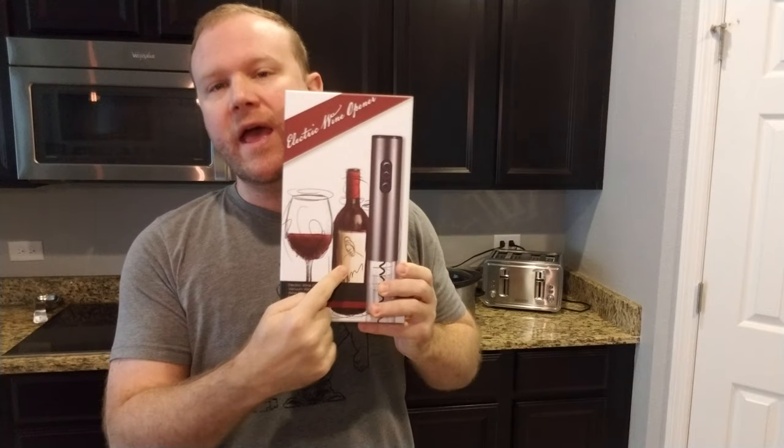All right, everybody, we're back with YouTube's favorite show, The Wine Opener. And today, we are going to open up an electronic wine opener. It just says electric wine opener — that's how you know that it's an electric wine opener.